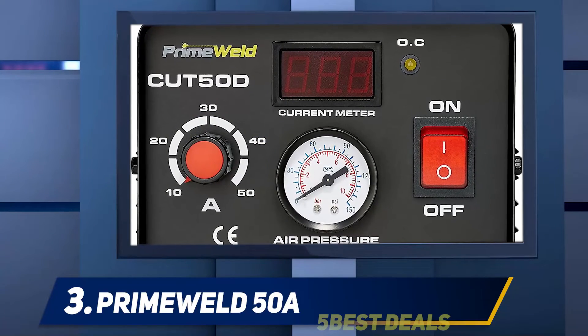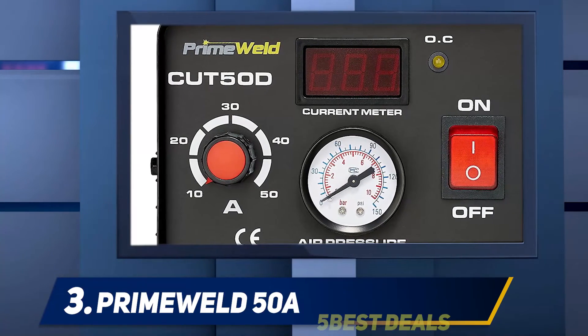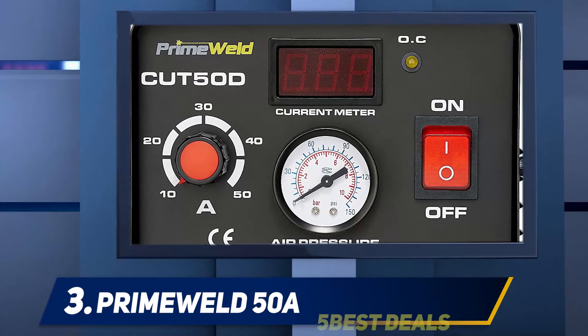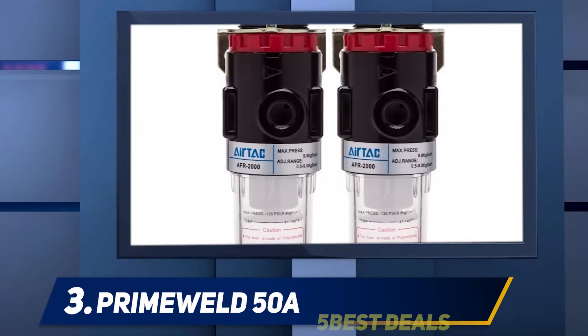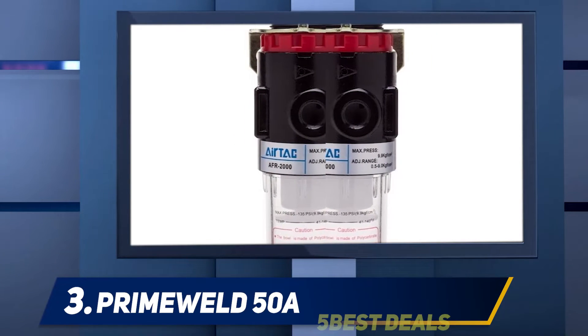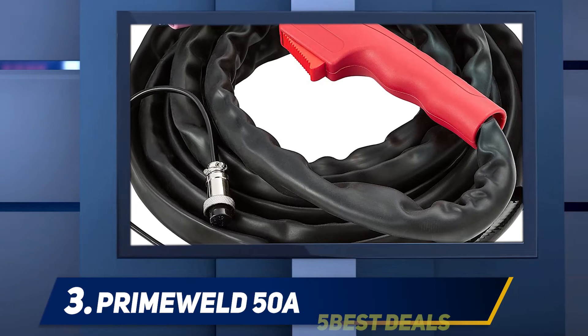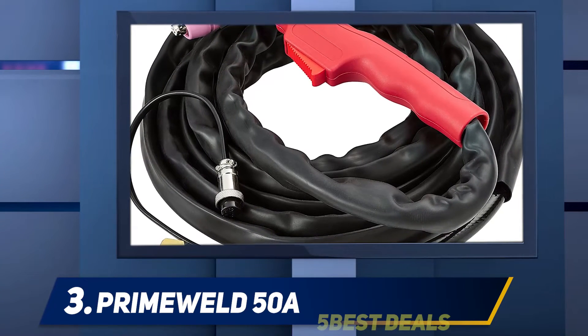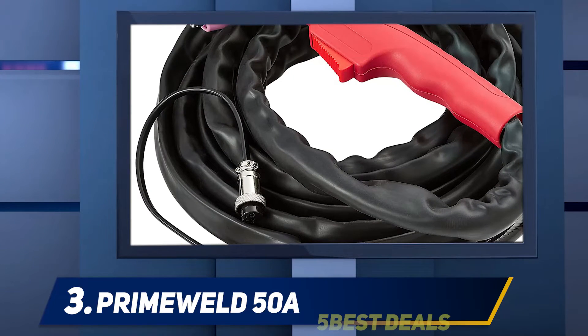At number 3: the Primewell 50A. The Primewell CUT50 is a low-priced plasma cutter that delivers a reasonable quality cut through thicker plate than the Forney Easy Weld 25120P can. It is capable of running up to 35 amps. We found it a hassle that the machine shuts off if you overwork it, and the quality of the gear doesn't match the standards of Forney's plasma cutters or the other higher-ranked machines.